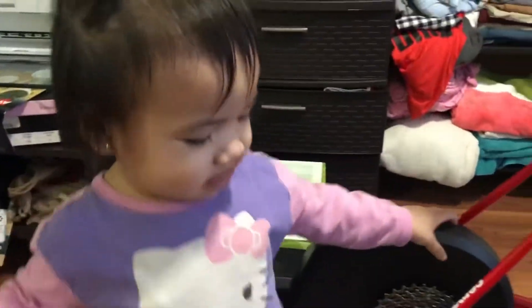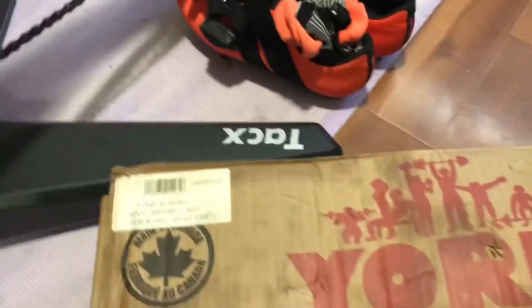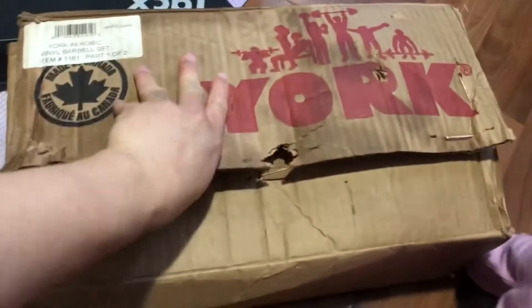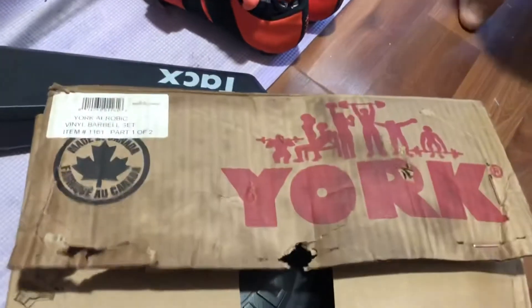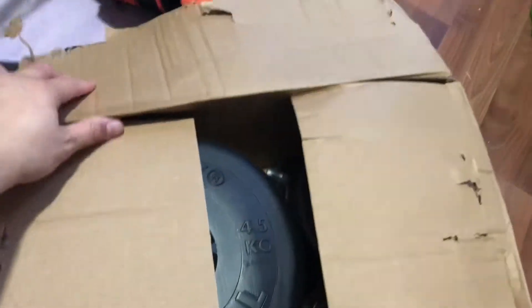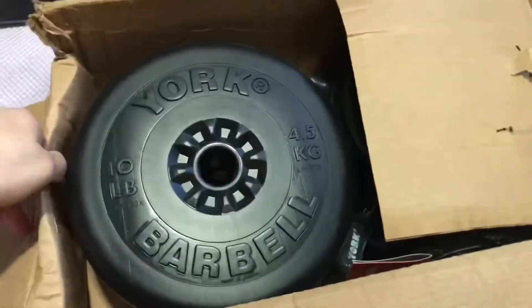Come here Isabella — this is my daughter. Do you want to open it with me? Okay, there you go.